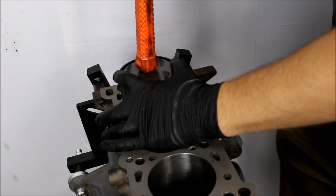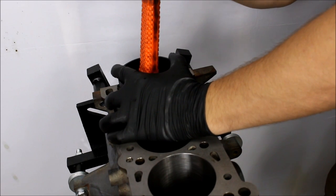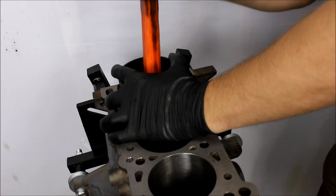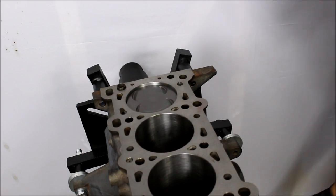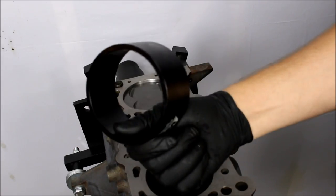I'm just gonna lightly tap this with the rubber end of this mallet until it's just out of the block. One, two, three — wow! Why didn't I do that the first time? Car Passion Channel public service announcement: do not assemble a motor without one of these.